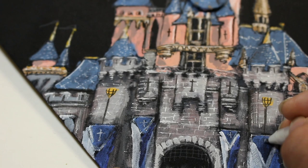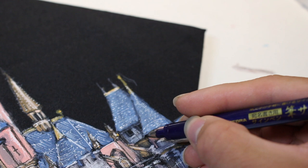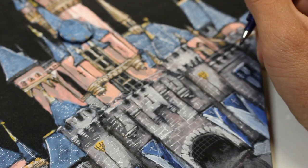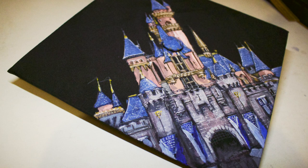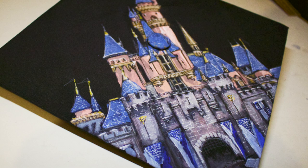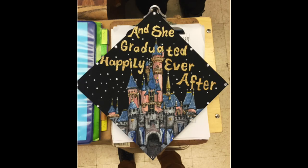I finish by adding a lot of details with my white gel pen and brush pen. There you have it — the castle is finalized! If you like this video, give it a like and leave comments below. I like to answer questions and I should probably film more of these random projects. Here's a picture of the completed cap with all the sparkly stuff added at the end — thanks for watching and subscribing, see you guys later!